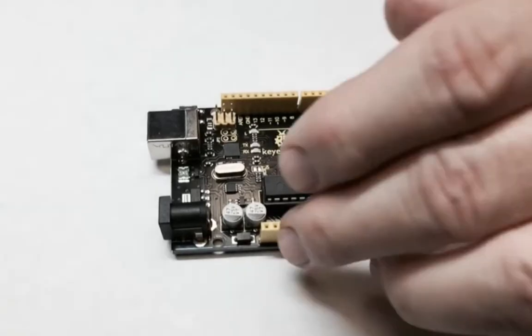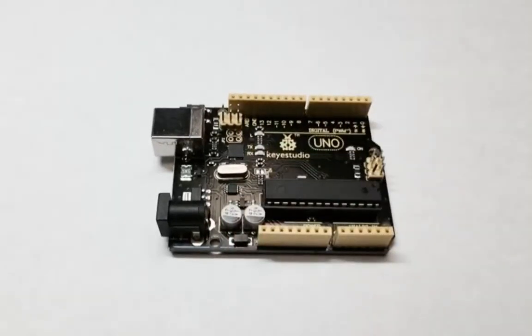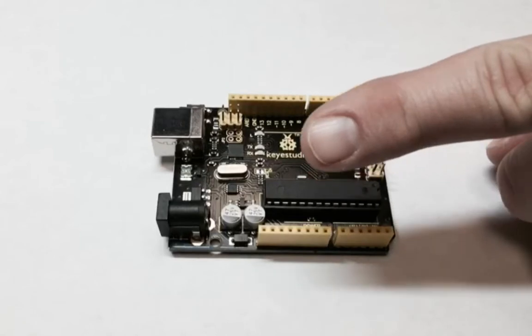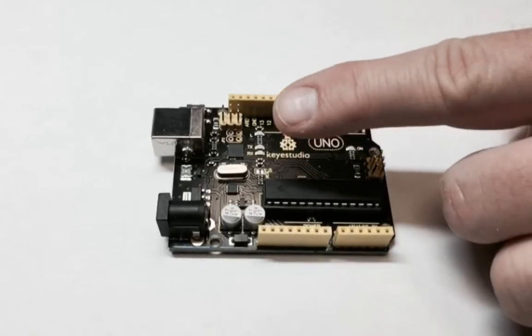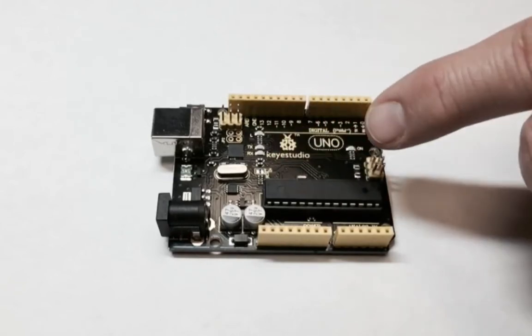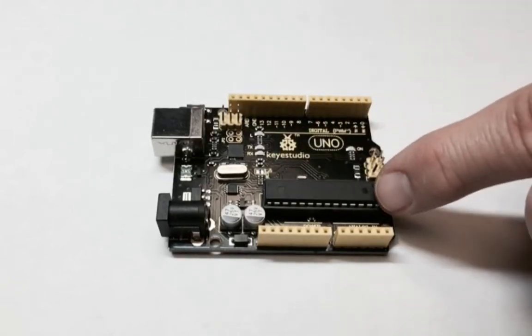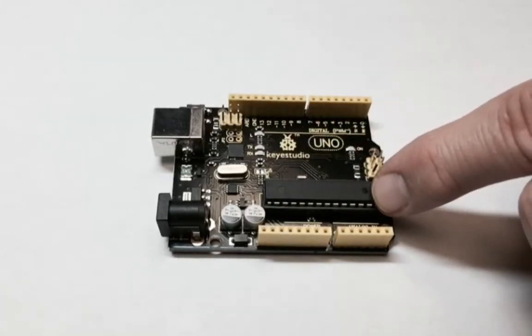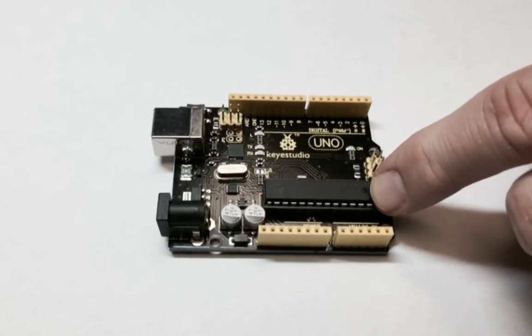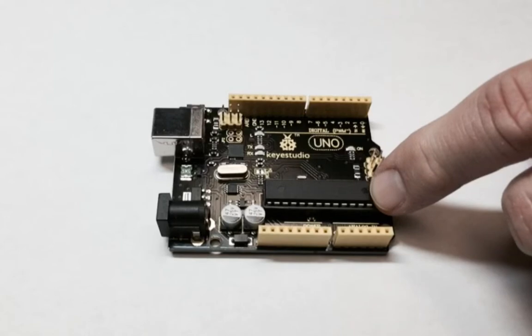It's completely Arduino compatible and the same form factor. It has the Atmega16 chip for the USB to serial conversion, and it's got the Atmega328 chip with a socket so it's removable — just on the off chance that you damage the chip and need to replace it.